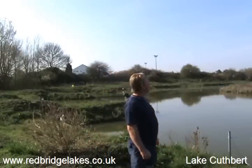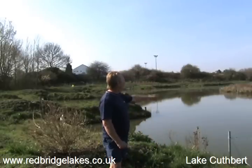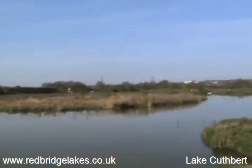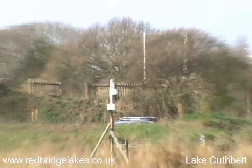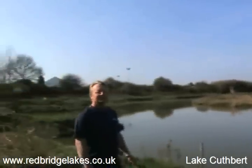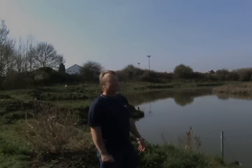So I think that's about it on Lake Cuthbert, apart from the camera in the middle. From there we'll be able to monitor the whole site, see what everybody's doing, and of course we'll be able to show this live on the internet. So if you've got a match that you can't make, at least you'll be able to sit at home and watch your mates. So let's go down onto Lake Daisy and I'll tell you some more.